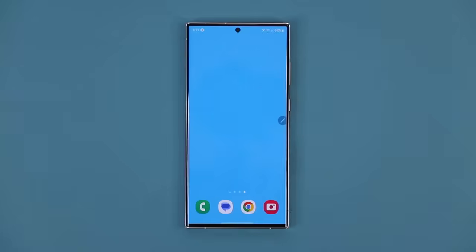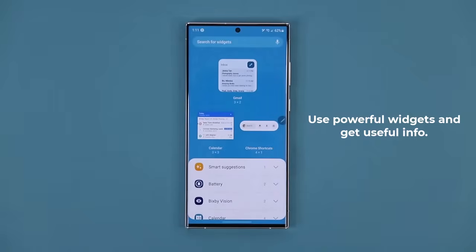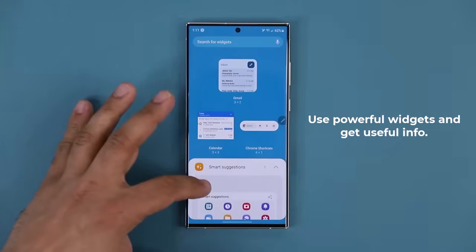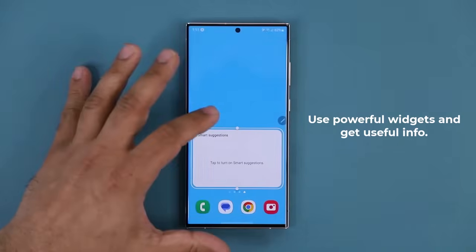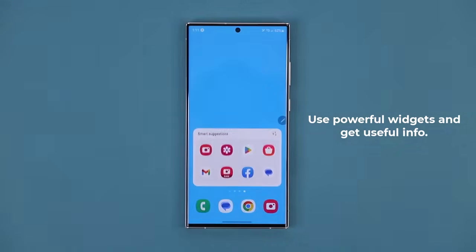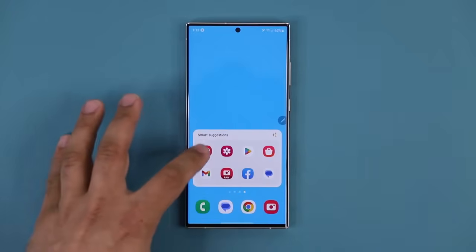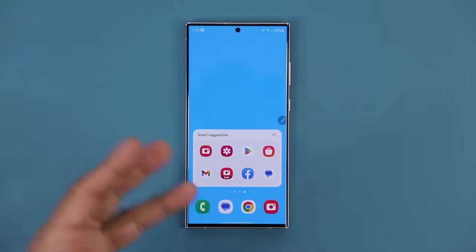There's an extremely useful widget to use. Press and hold on the screen and tap on Widgets. The first one is Smart Suggestions — this is a Smart Widget. When you grab it and place it anywhere on the screen, tap to turn on Smart Widgets. The phone will continually suggest apps to you based on your usage and context. Right now it knows the apps I've been using most and is recommending them. This is going to be a dynamic app tray, very useful for quick access to applications you use all the time.